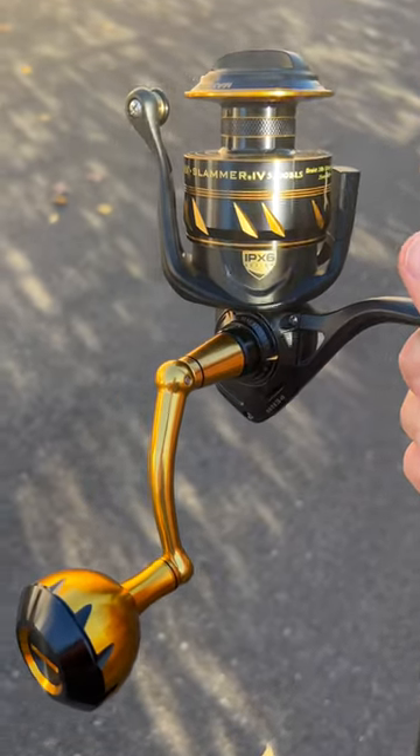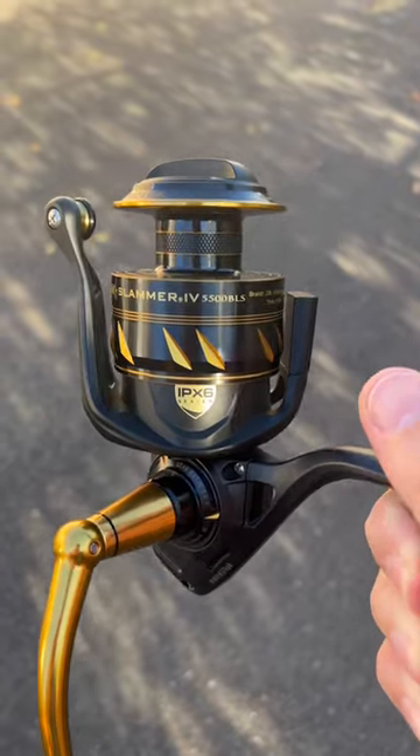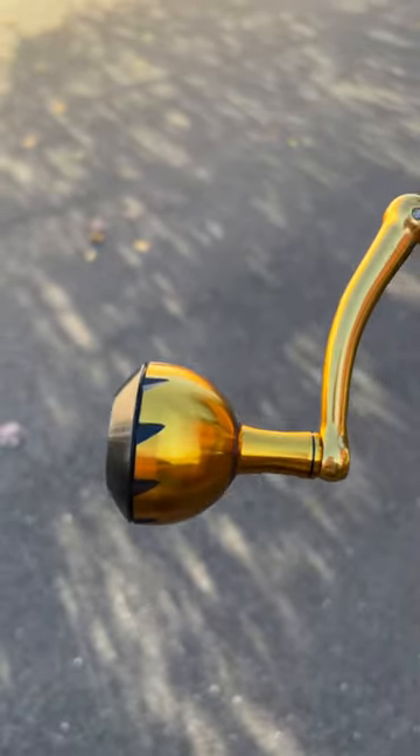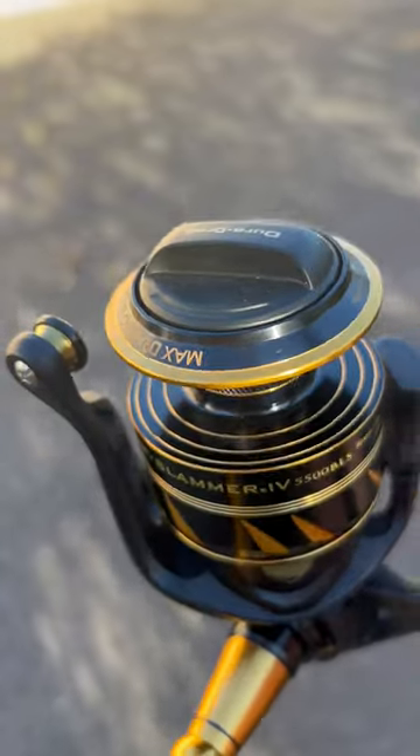If you want to fish the surf and you want a really high quality baitless reel without spending the money on a Vansal, Penn Slammer 4, 5500 baitless is a great option. Only comes in the 5500 size. Got that really nice oversized handle. It's fully sealed — you can submerge it, dunk it, get it all wet, and you'll be good.